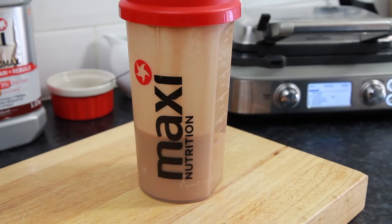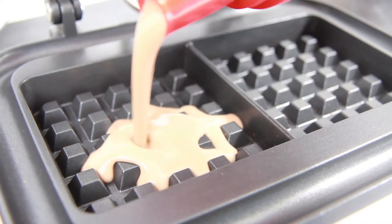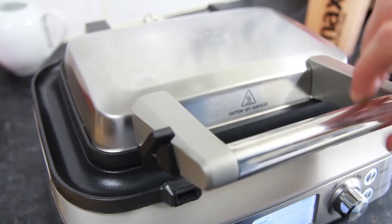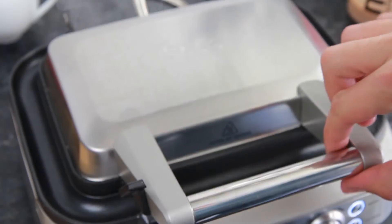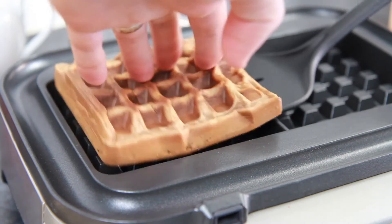Now heat your waffle machine up and when it's hot enough to cook on, split the batter mix to make two waffles. Leave the machine for between 3.5 to 4 minutes to cook your waffles. After the cooking time and when they're done to your liking, take a plastic spatula to carefully remove the waffles from the machine.